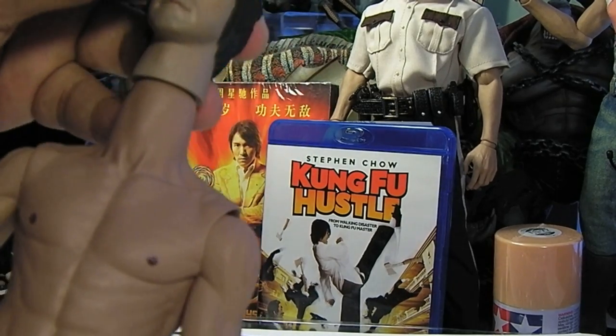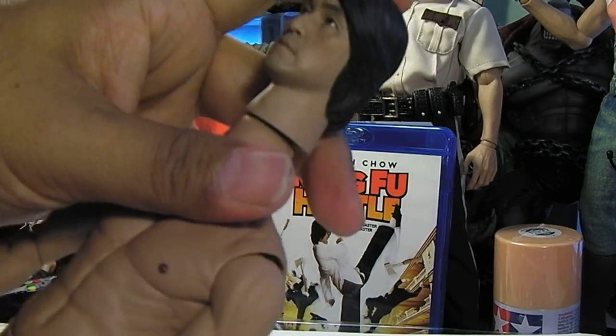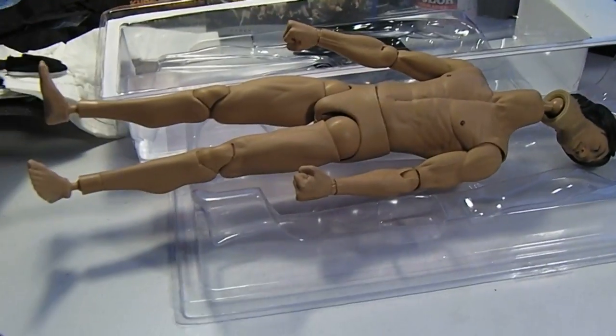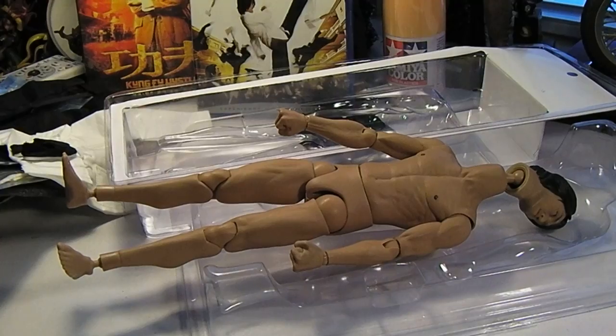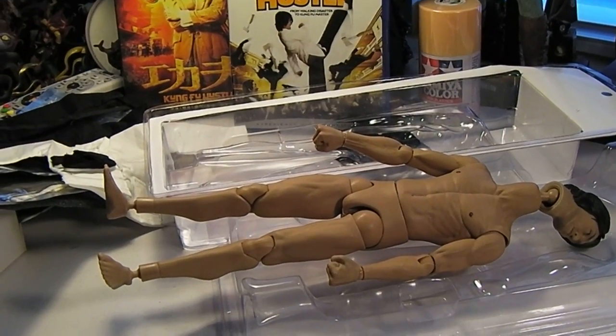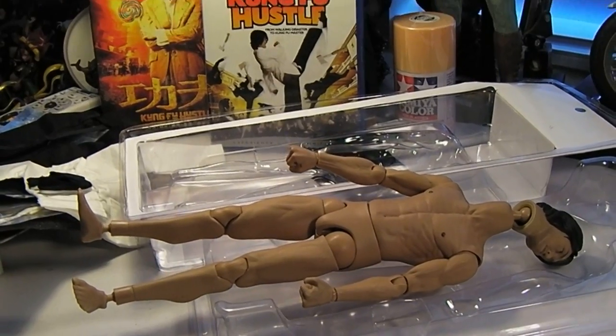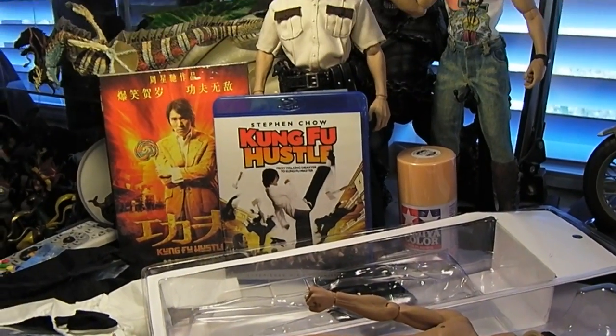Got it, guys? Okay, that's it. Stay tuned — got to go to work tonight, so maybe in the next day or so I will have the completed figure up. Okay guys, take care. Bye-bye.